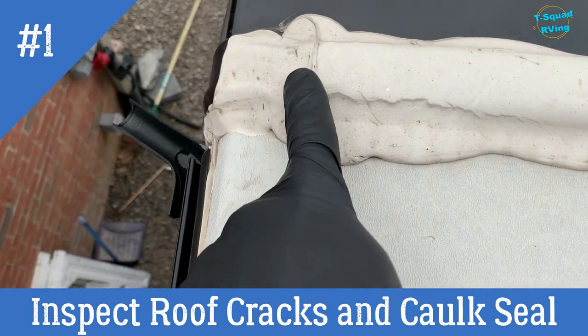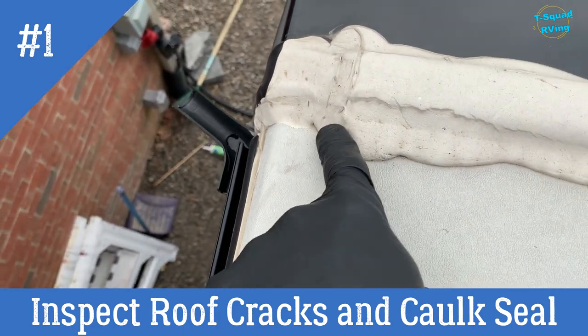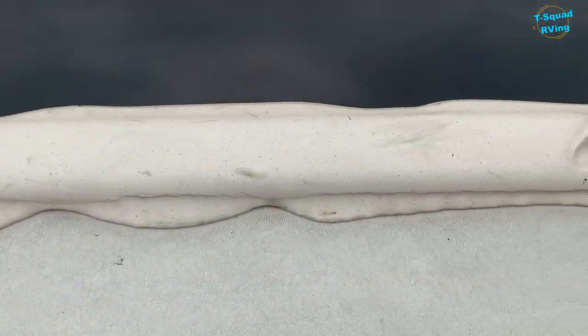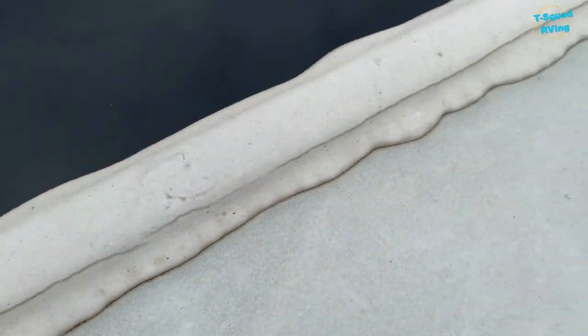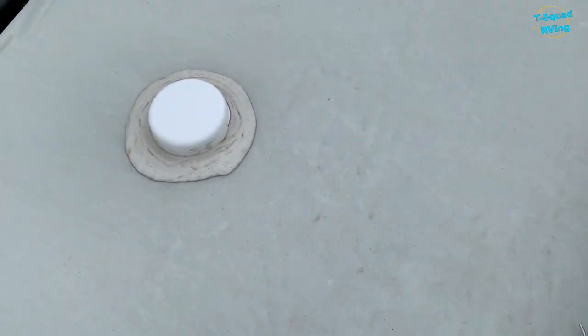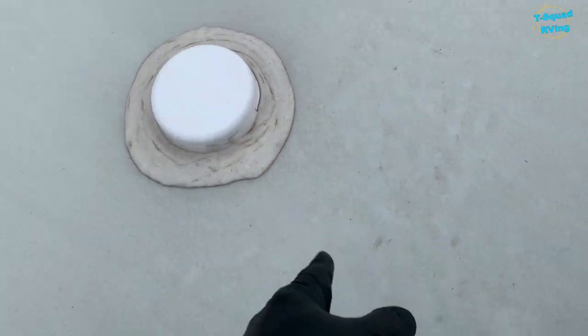These little cracks right here may not seem like a big deal, but water starts to get in those and then cracks will appear even more. So I just start right here and inspect the entire front of the RV on top. Here's another one — there's another one right there. That may not be a big deal, but that is a crack that can open up even further.